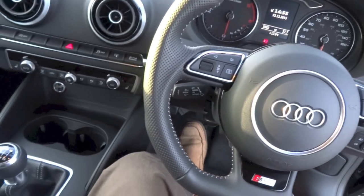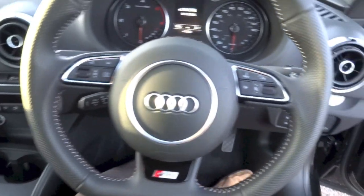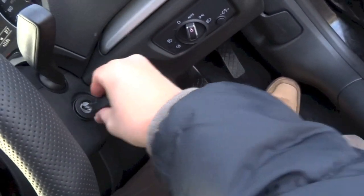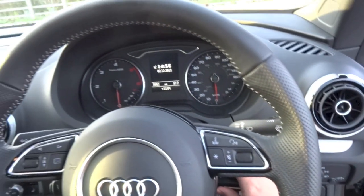To start the A3 Cabriolet, put your foot on the clutch, insert the key into the slot right here, and twist the key like you would in a normal car.